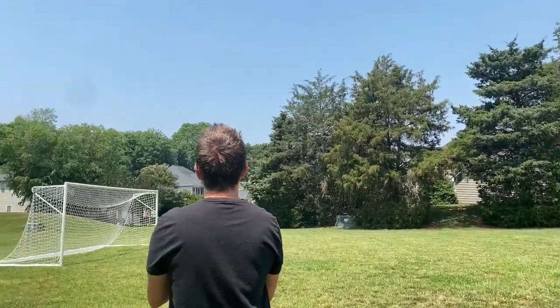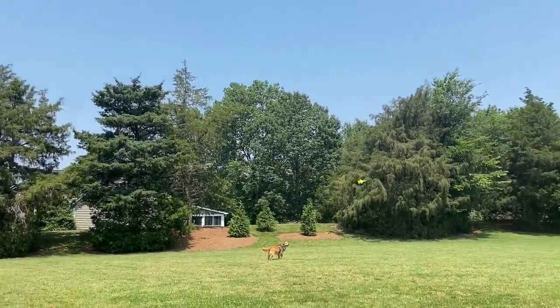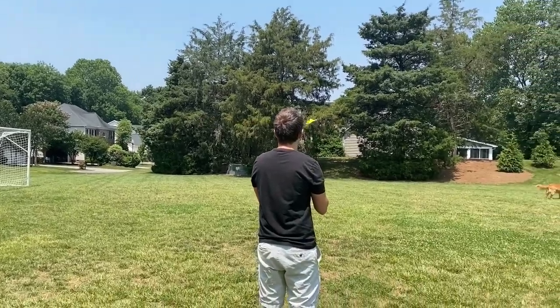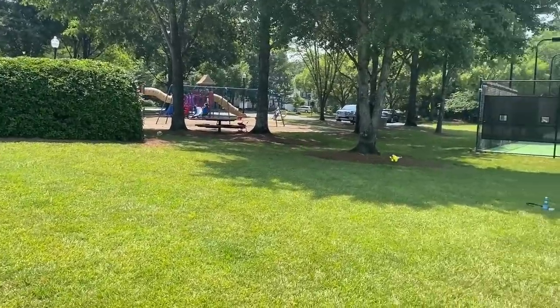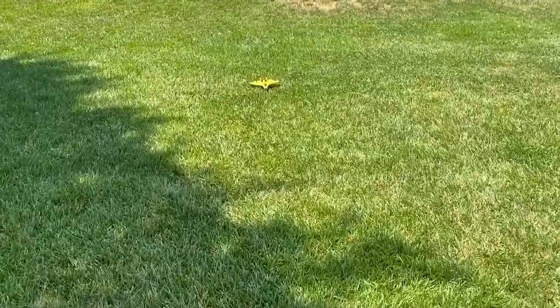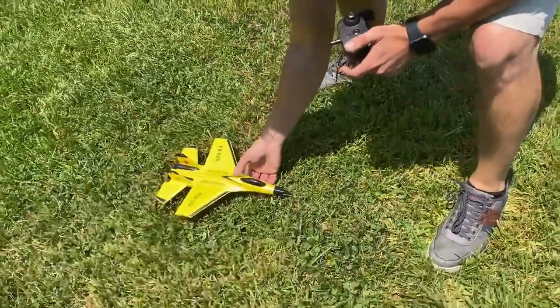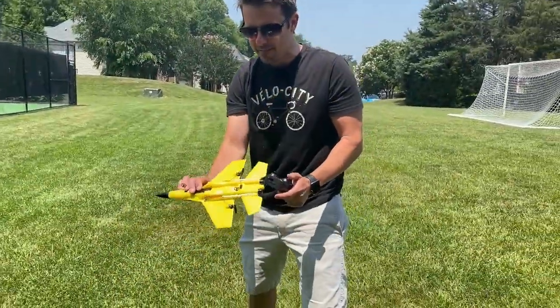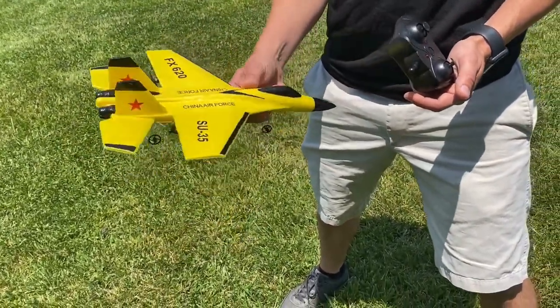That's not bad. That's pretty cool, right? Are you ready for the landing? It was a crash landing, but it actually landed pretty good. Let's see how it's doing — still got its wheels on it. Yeah, seems pretty durable. Flies around pretty good. Not bad.